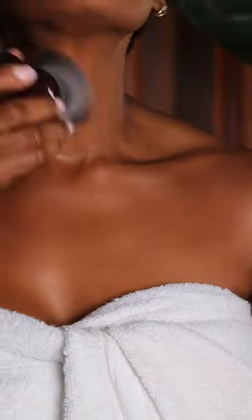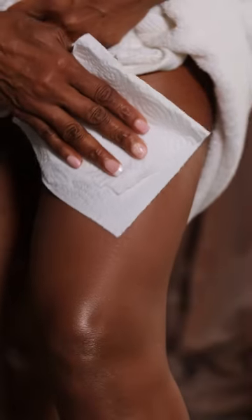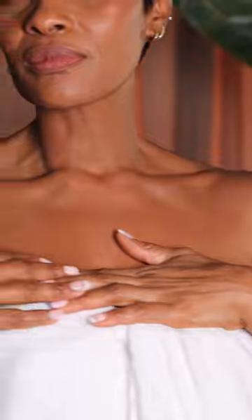After applying, I sit and let it dry for about 10 minutes and enjoy flawless sun-kissed skin that is smudge-proof and water-resistant. I especially love that it can last for a few days when applied to skin that is exfoliated and oil-free.